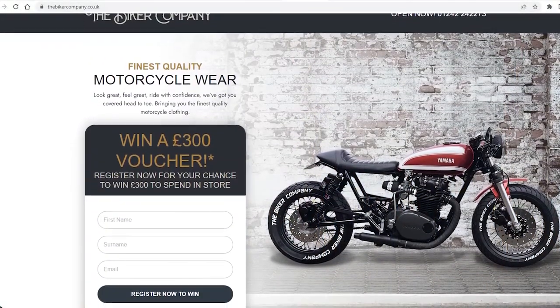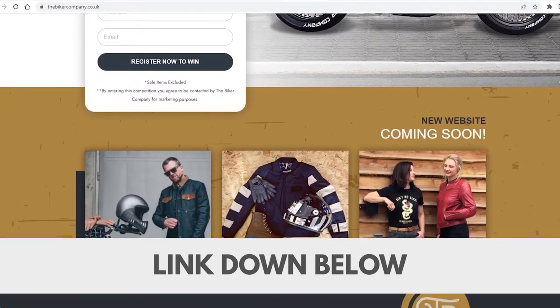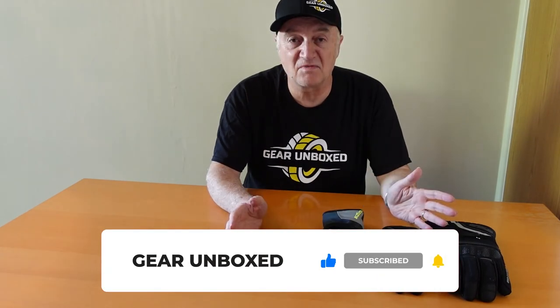The important thing is everyone's got different requirements and different specifications. If you get down to The Biker Company in Cheltenham — links in the comments below — go and see them. They have a huge range of product and it's a lovely day out, I promise you. So that's it for now. Keep it upright and enjoy your biking. Thank you for watching our channel — there's more to come, so please subscribe, please like, and thank you very much. See you soon.